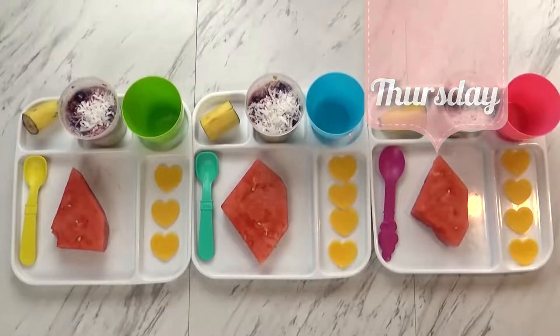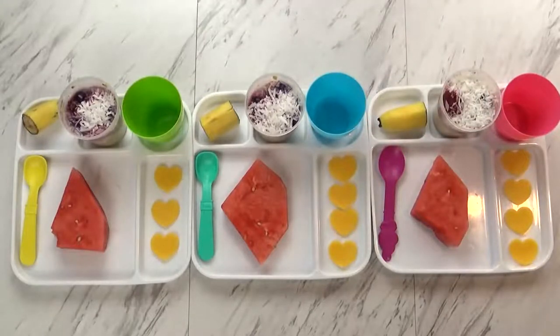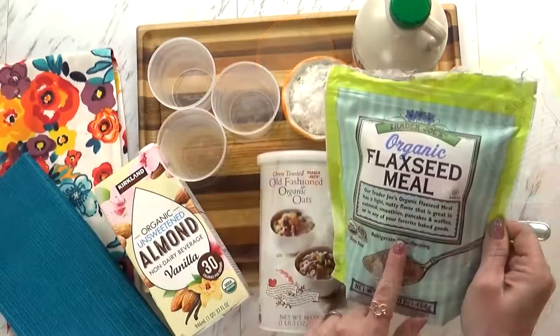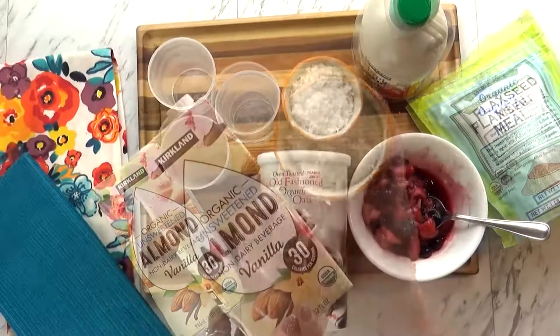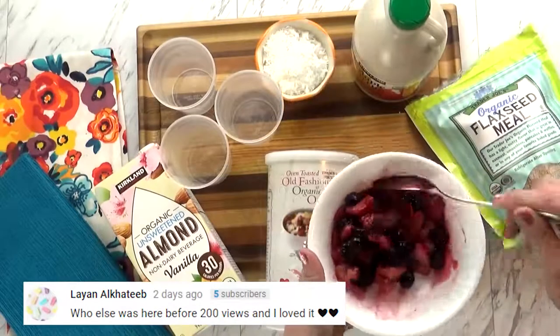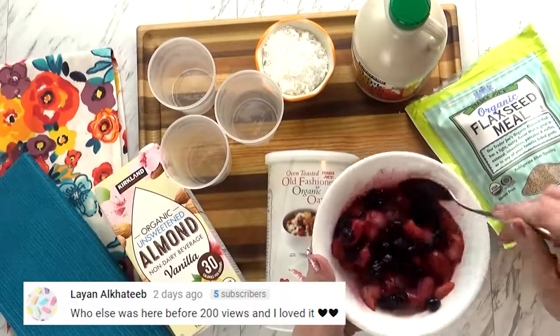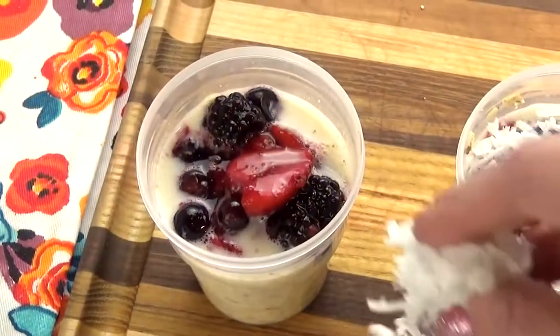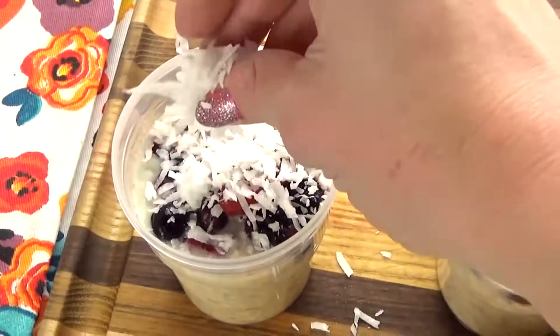Good morning guys! I have McKenzie, Jackson, and Lily with me. I actually made the bulk of this breakfast last night because I threw together some overnight oats. I used some rolled oats from Trader Joe's, added a little bit of flax meal, coconut, almond milk, and a little bit of maple syrup for sweetener. I also added a lot of berries — just frozen berries from Costco that I quickly defrosted. Then I topped it all off with some shredded coconut.